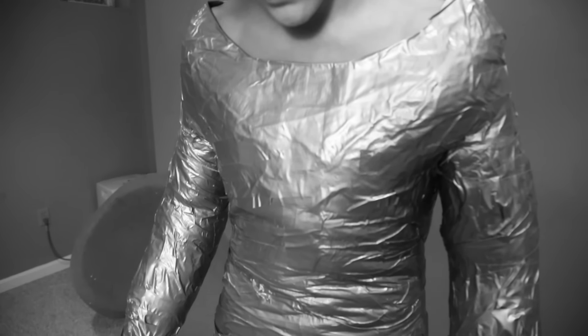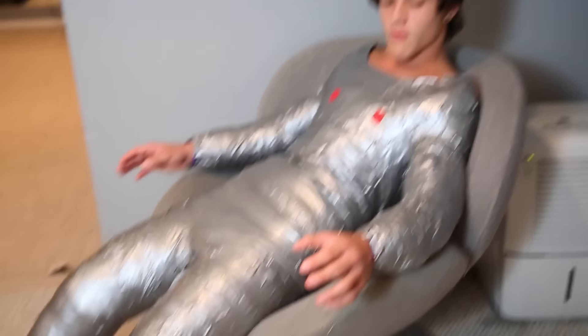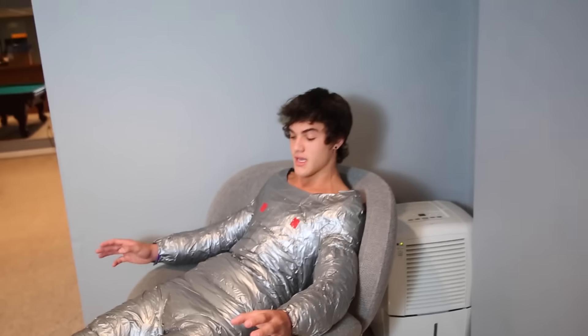It's done! This is what a hundred rolls of tape looks like on a human body.